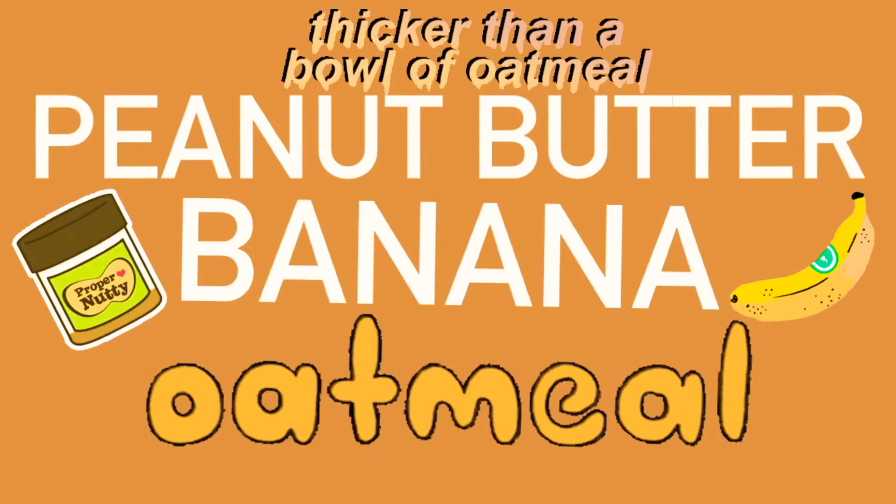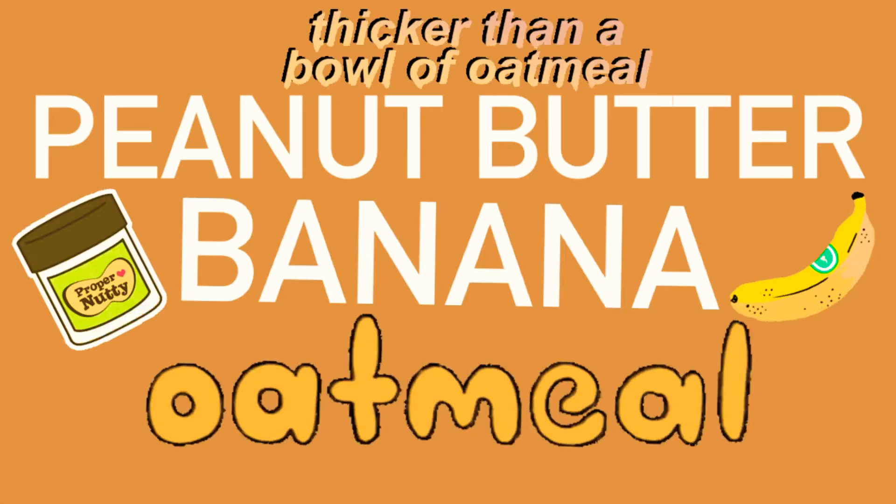For this first recipe, we will be making peanut butter banana oatmeal, which is my absolute favorite thing to eat for breakfast. It's so delicious and it's so good for you.